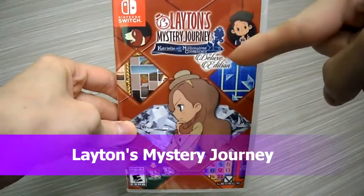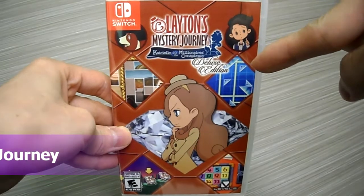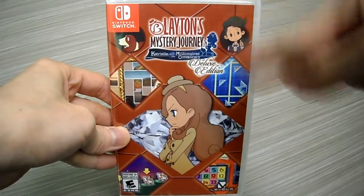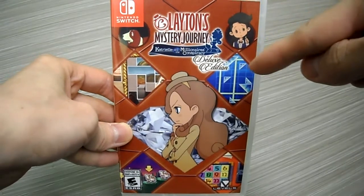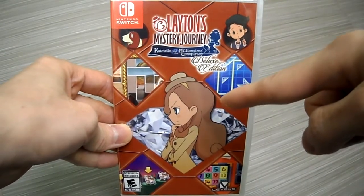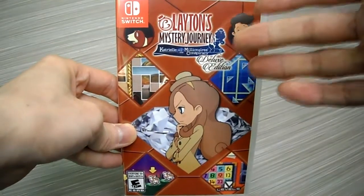All right guys, it's your buddy Kin Tips here. Today I'm doing an unboxing on Layton's Mystery Journey. This is part of the Professor Layton series, I think. I don't know who this lady is, but it's associated with Professor Layton in some way.